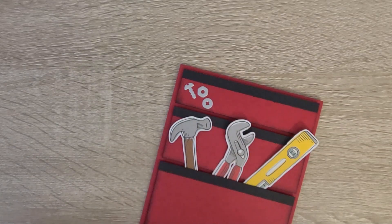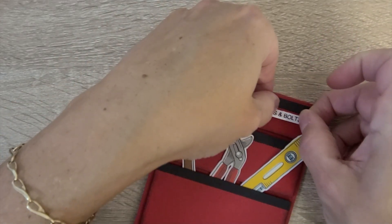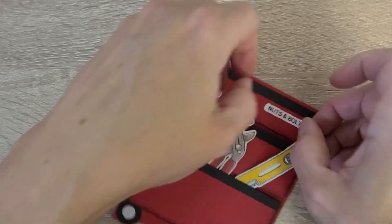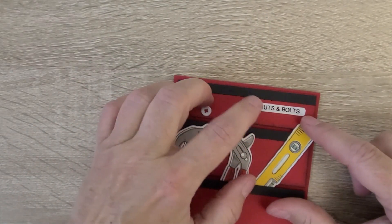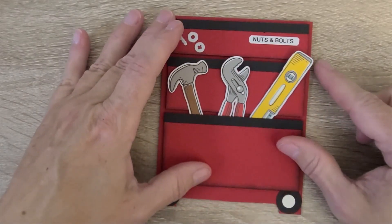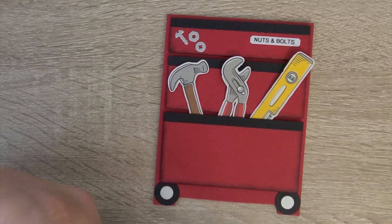He labels absolutely everything, just like I label absolutely everything. Another trick is he always cuts off the corners of the squared-off edges so that they don't start to curl up. I have that one done already.